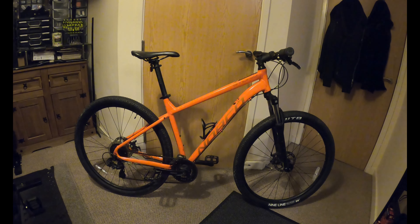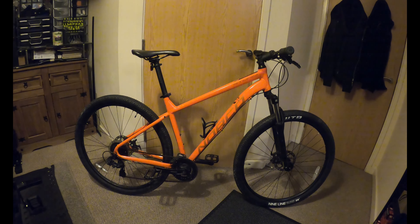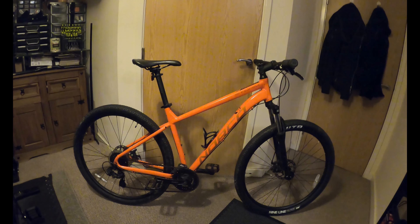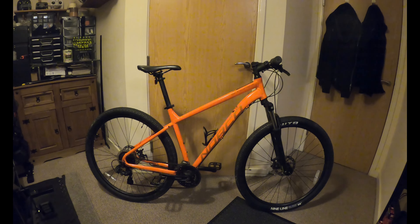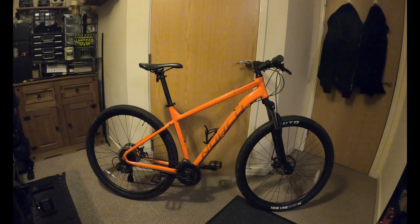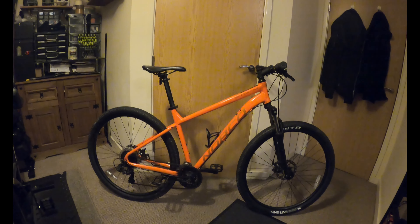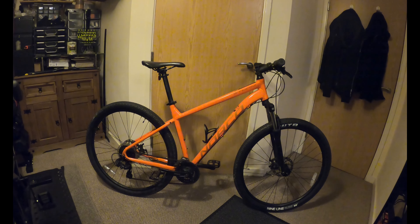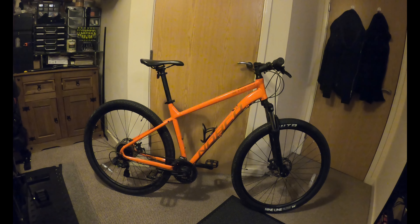Norco have got a good reputation - they are good bikes. But unfortunately this isn't one of them. Yet. Hopefully this isn't going to take too long, but you'll see it stage by stage through the video so you won't have to wait around. This is probably going to take me a couple of weeks to do, just given the amount of time I have off.